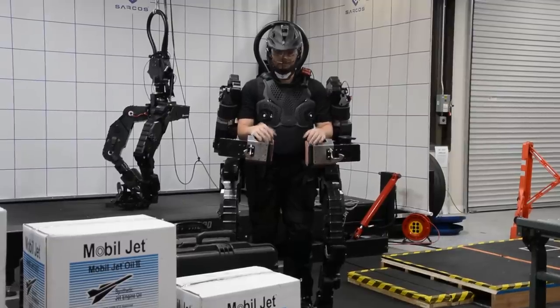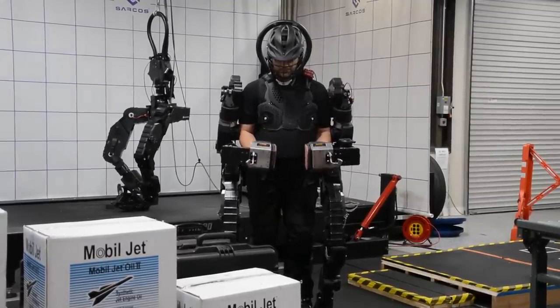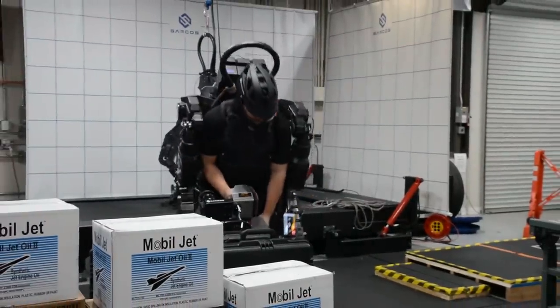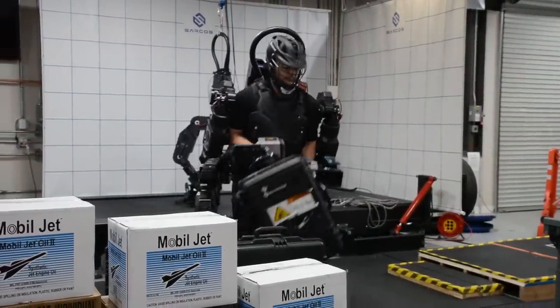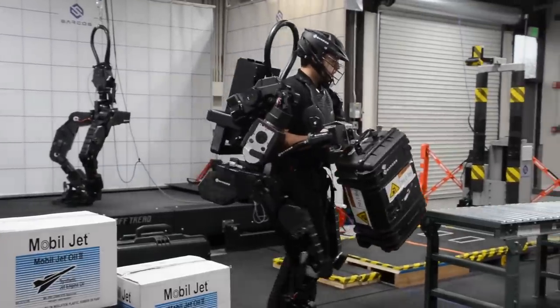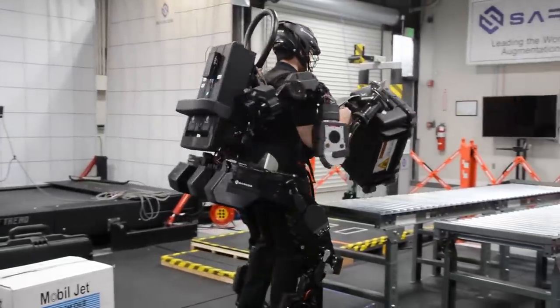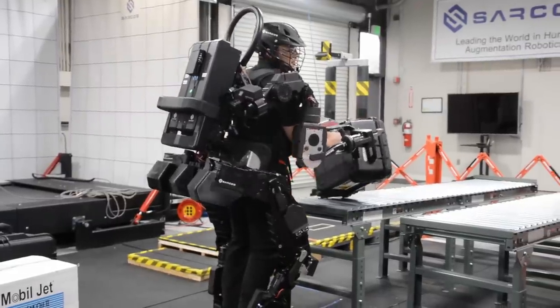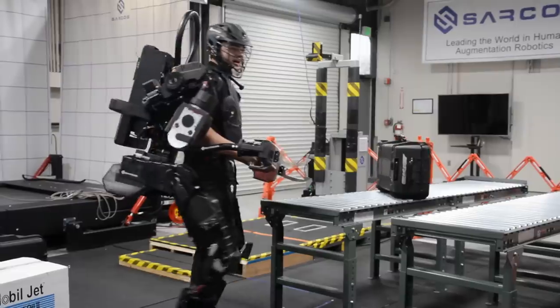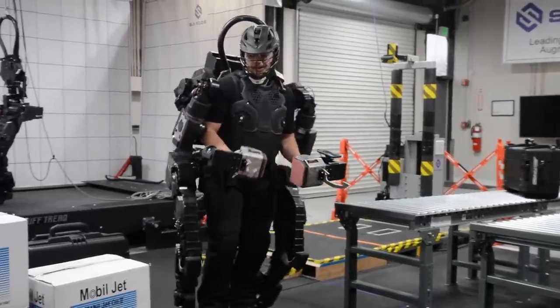Why don't you show us what you can do, do some work for us. Sounds good. We'll start with this 80 pound Pelican case. What does that feel like at 80 pounds? So it's about 8 pounds in each hand, so a lot less than 80 pounds. And as you can tell, I'm speaking pretty clearly, so definitely not straining myself at all. It's very light — it magnifies my strength quite a bit.